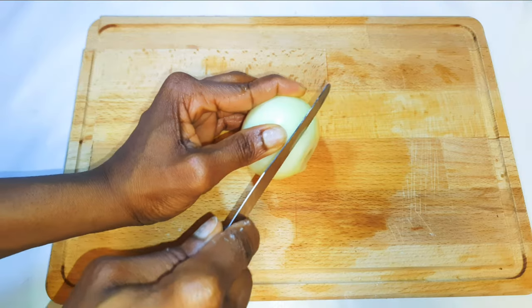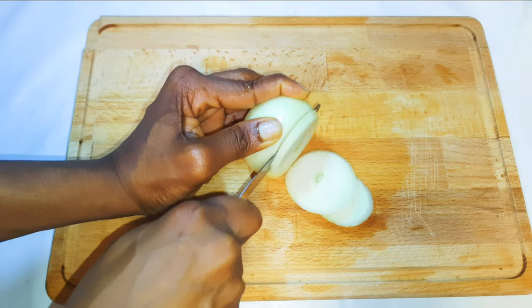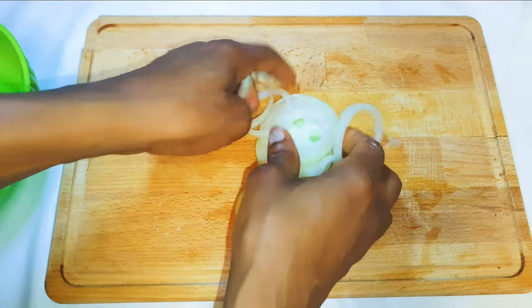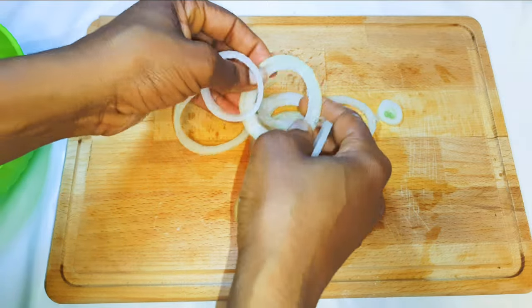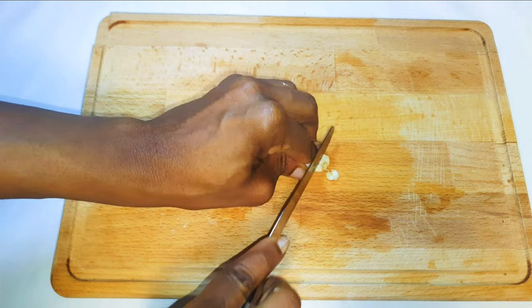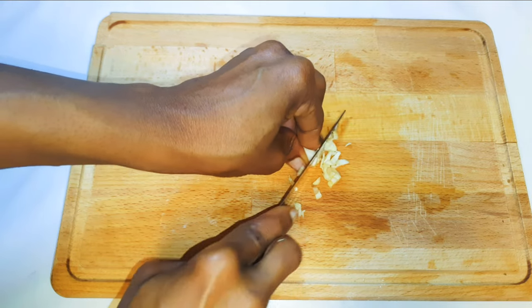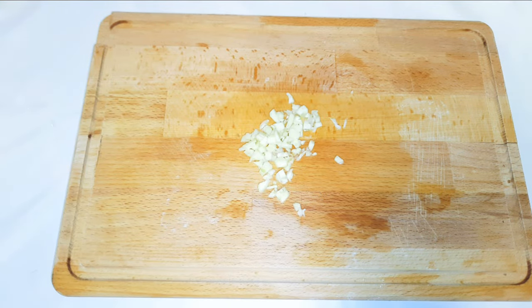I'll take a medium-sized onion and slice it up. I'll also be using some garlic — I'll get a clove of garlic and chop it into pieces.